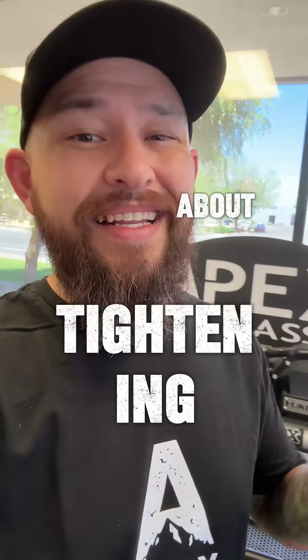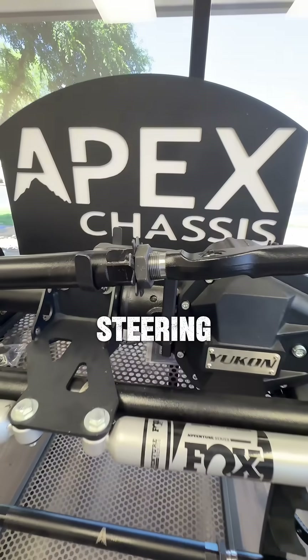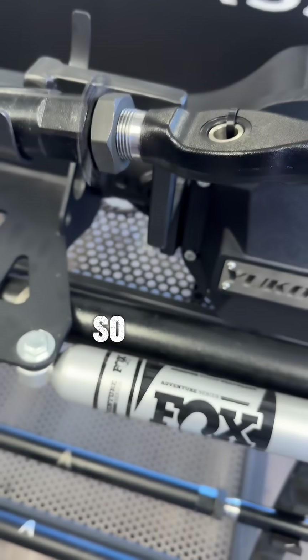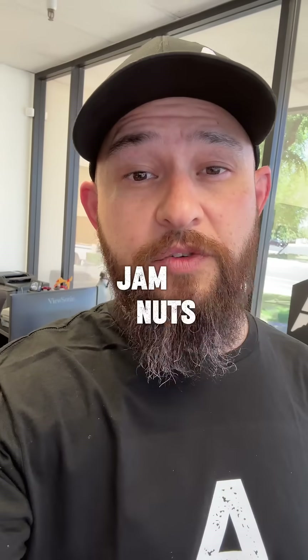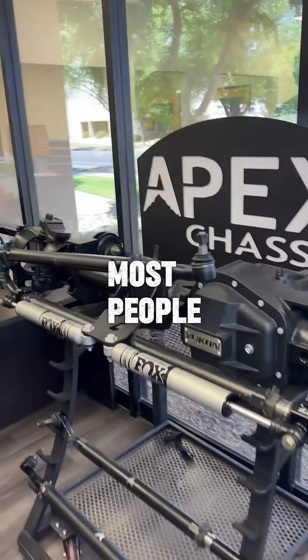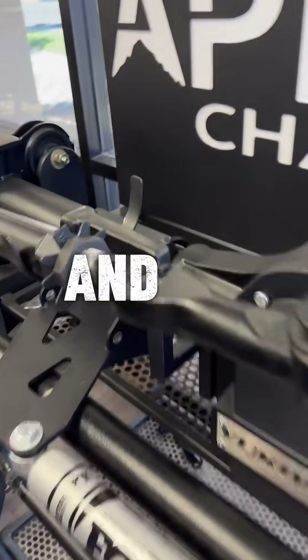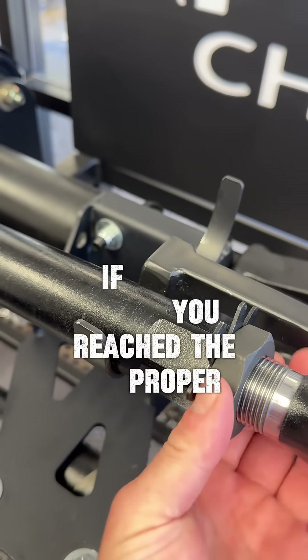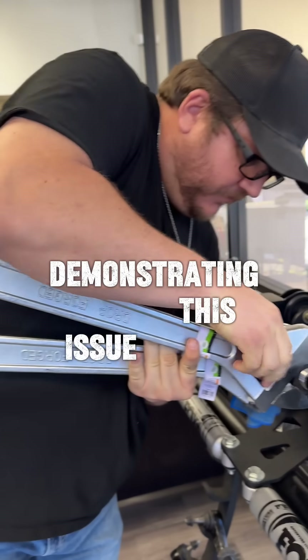We're jumping into your feed today to talk about tightening the jam nuts on your Apex steering. If you don't get these torqued properly, they're definitely going to come loose after putting some miles on them. We're going to show you how to get these jam nuts torqued properly. The biggest problem is most people try to do this with a set of crescent wrenches and bypass the Apex jam nut wrenches — by doing this you're never going to know if you've reached the proper torque setting.